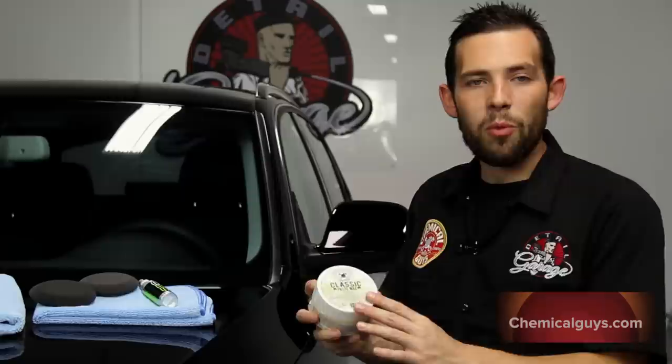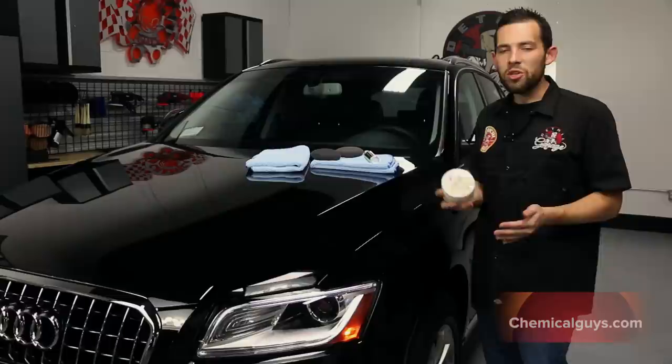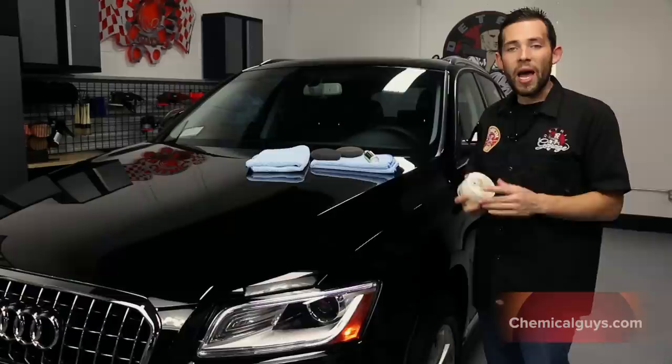Now I'm going to go ahead and apply the Paste Wax. If you follow our detailing flow chart, you'll know that sealant goes first, and then we go ahead and top it with a Paste Wax for the best look possible. We're going to use our Chemical Guys Classic Paste Wax, which is a unique ivory carnauba that combines yellow and white carnauba to create a rich, bold, brilliant finish.